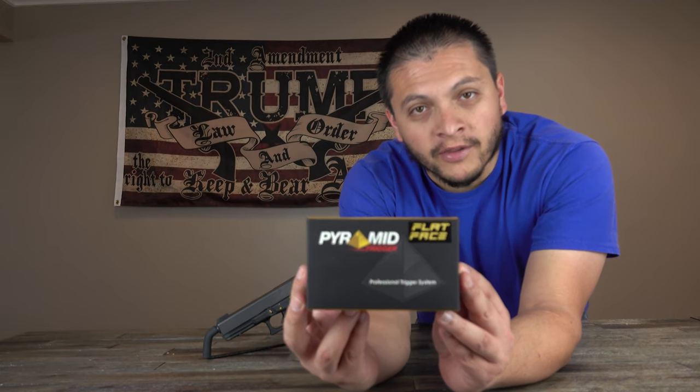Today we'll be installing the Pyramid flat face trigger. We purchased this from the Glock Store and we got the ultimate version of this, and I'll show you what's included.